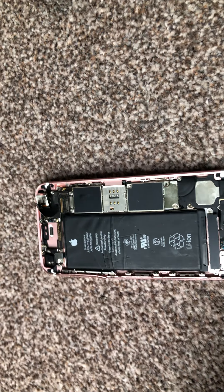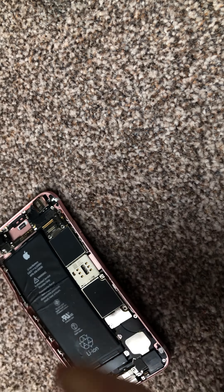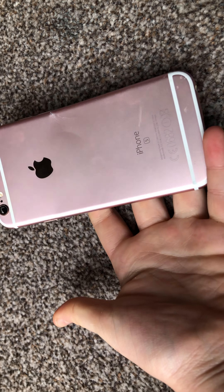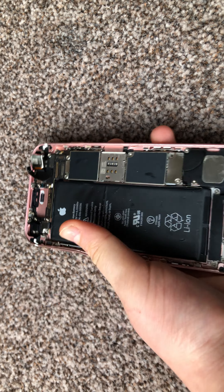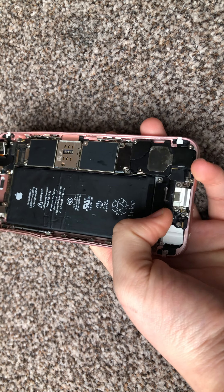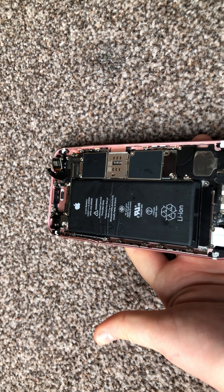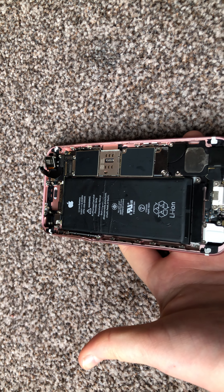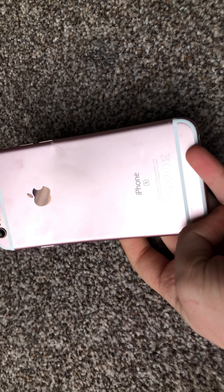I think that's really the end of the phone tour. You do have the components, you have screws — it's quite complicated if you go really in depth, but I don't have enough screws for that. So as you can see, this is the iPhone 6s.